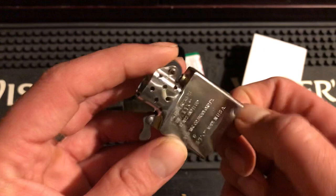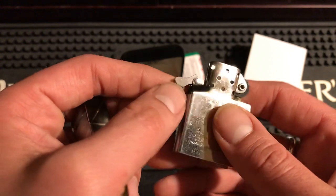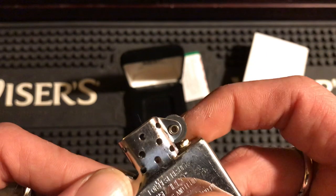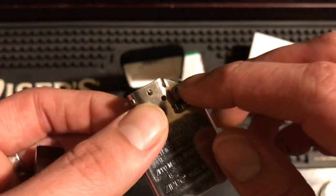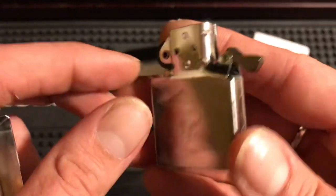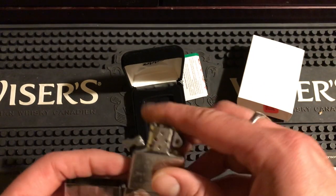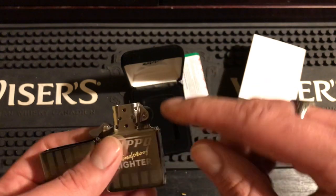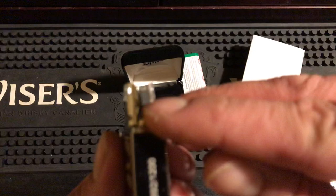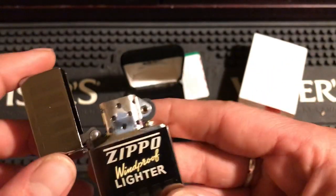You also get a slightly different cam here in the 1935 replica insert. I just want people to know there is a difference — you get the old-style cam with a little cutout, and you get the hollow rivet on the flint wheel. It has a 16-hole chimney, but on the replicas — both the 1941 and 1935 inserts — they should also have a closed chimney here, and they never do. It should have horizontal lines on the wheel, and they never do. So they're not exactly replicas either, right — they are what they are.